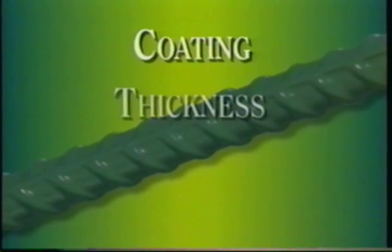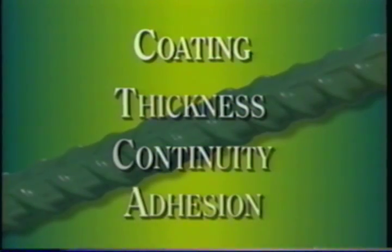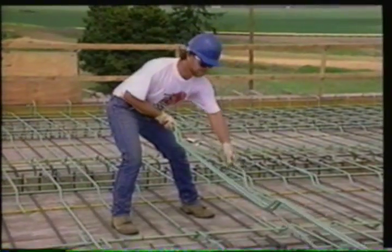These tests assess coating thickness, coating continuity, and coating adhesion. Care for product quality doesn't end with the manufacturing process — it continues on to the job site.